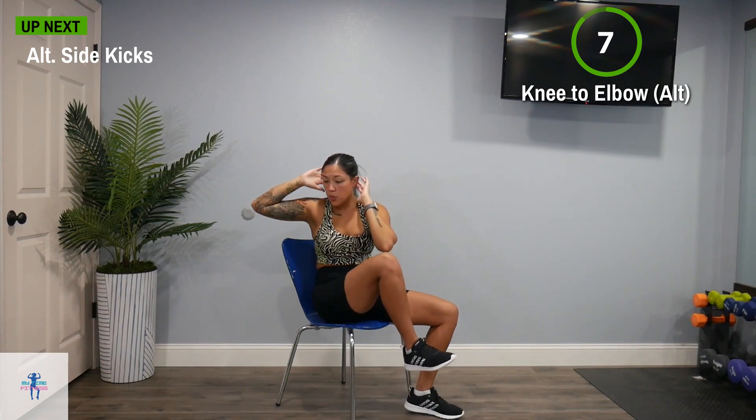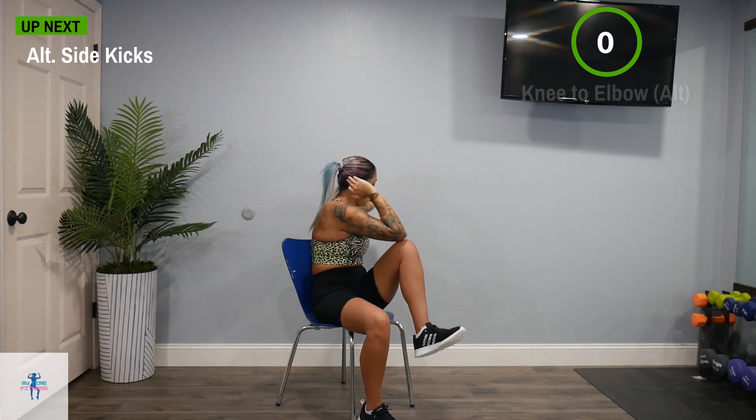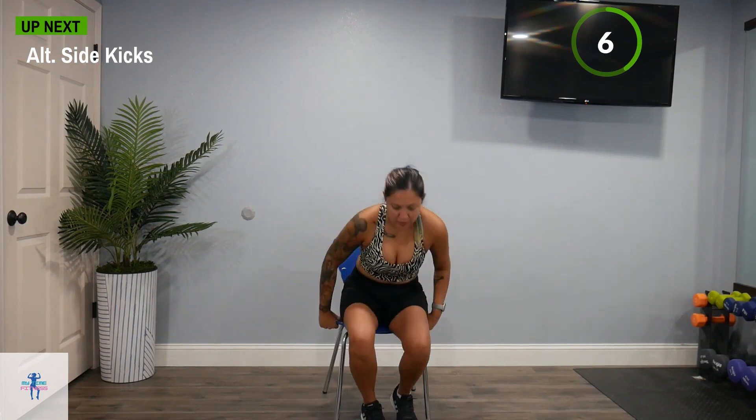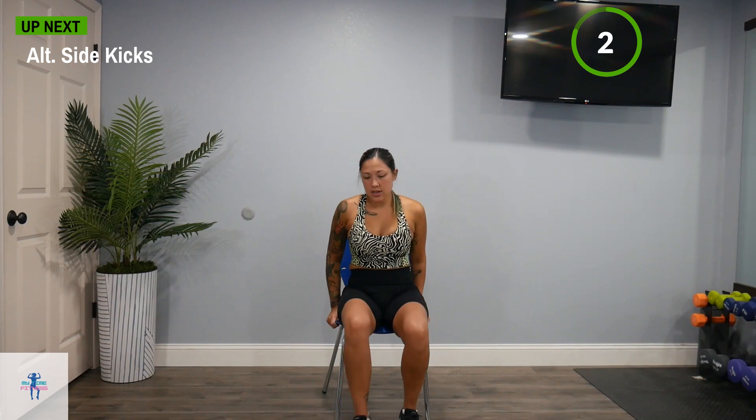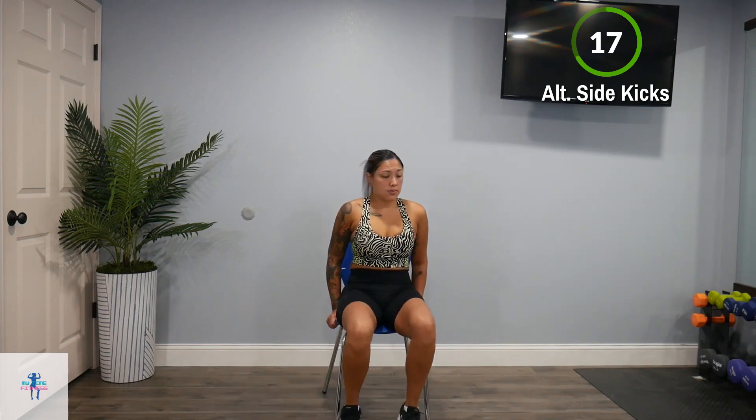Next up, we have alternating side kicks. We're just going to kick off to one side and bring that foot back in, kick off the other side, bring it back in. Keep that core nice and tight. Try not to round that back — you want to sit up nice and straight. If you need to, you can kick a little bit lower if this is too much for you.